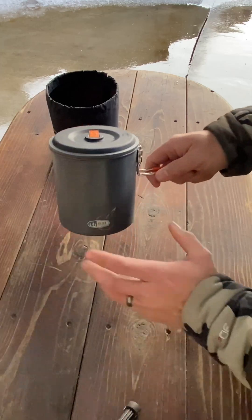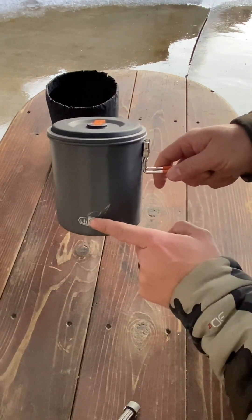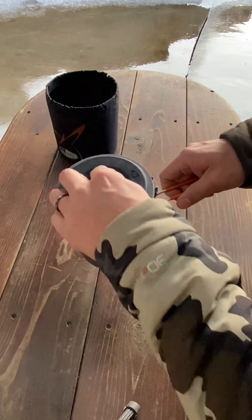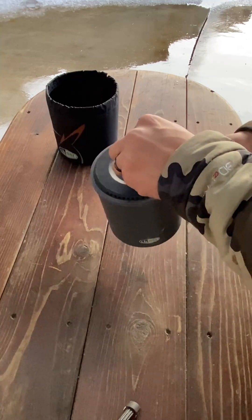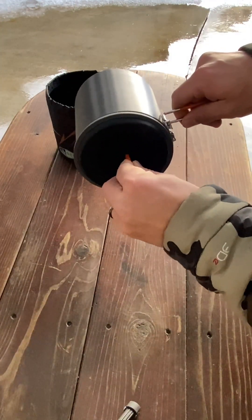One thing about this pot is it does not contain ounce marks to see how much liquid you put in. But the lid does come with a vent hole and it has a strainer, so you're going to have to hold it on there — the lid doesn't snap on. That way you can hold this tab without burning yourself and pour your liquid out.